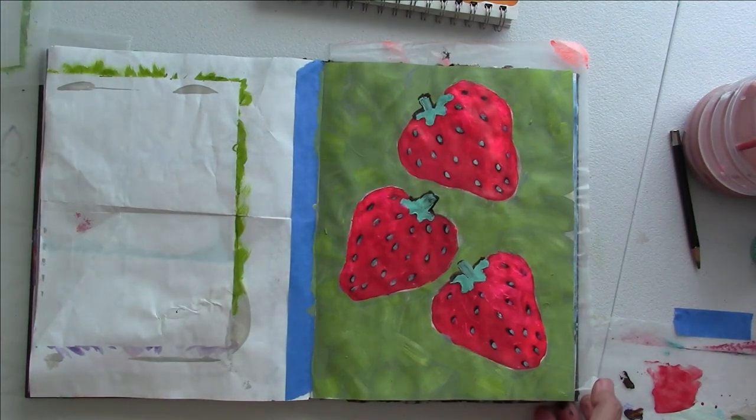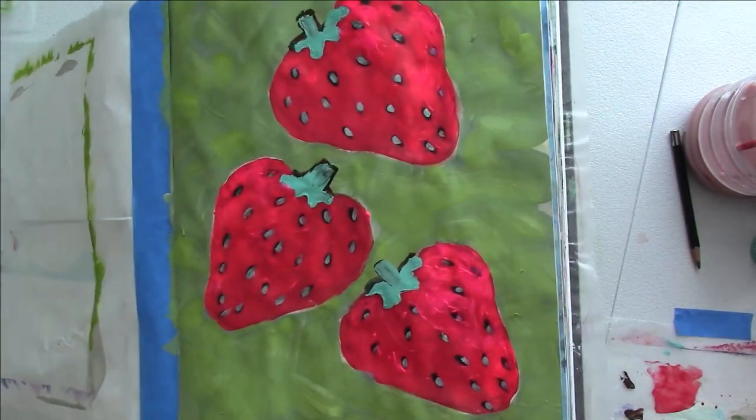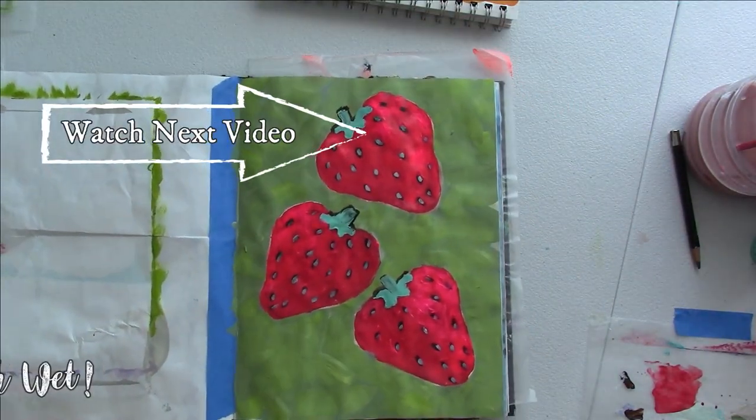What do you think? I still have to fix some of the little seeds, but this is pretty much done. Thanks for watching, and remember to keep your paintbrush wet.